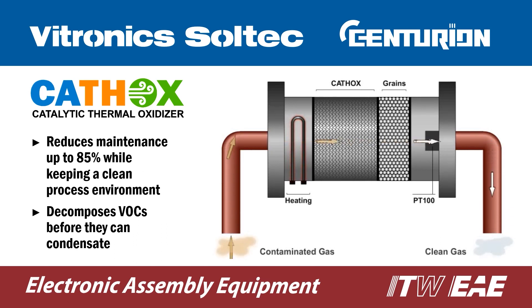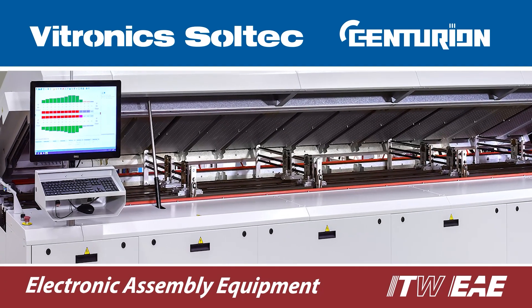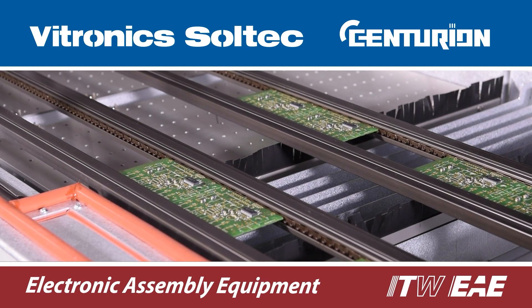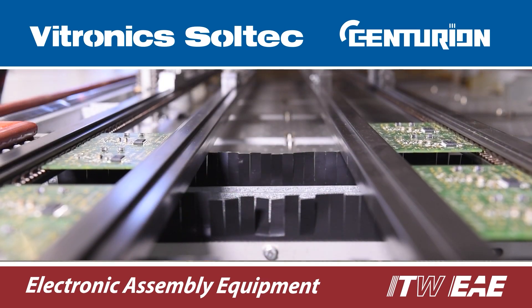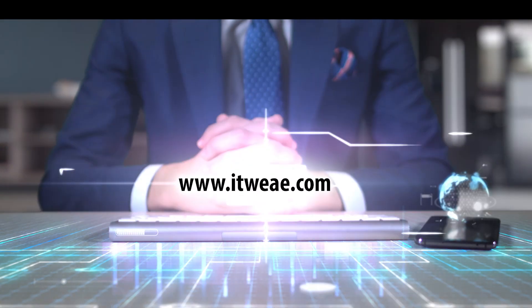Centurion's design ensures that when maintenance is required, you have easy access and can do the maintenance job with few tools required. With an efficient heat transfer design, Centurion has a low energy consumption rate. Its reliable and robust design, backed by over 20 years of SMT experience and capability, ensures high uptime, even with the toughest reflow requirements. For more information, visit us at ITWEAE.com.